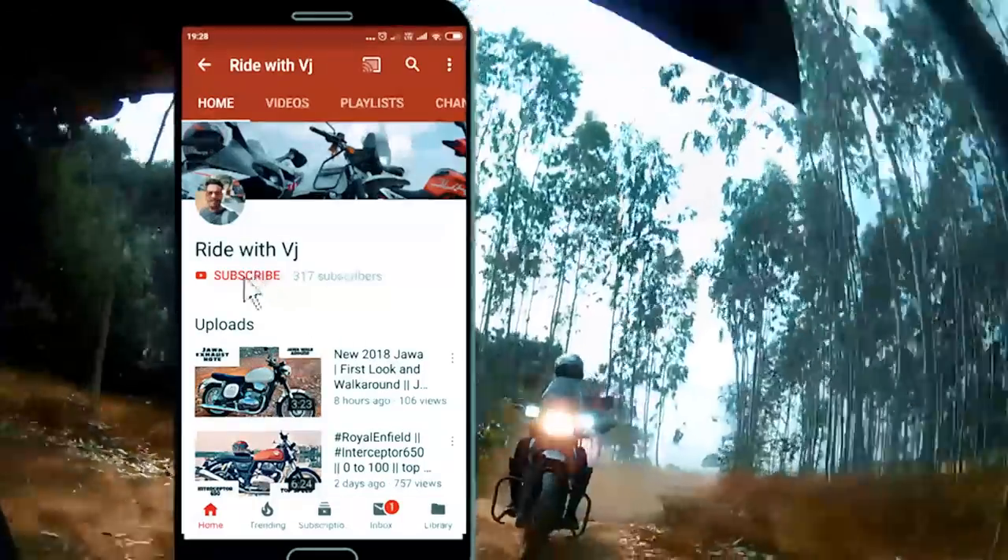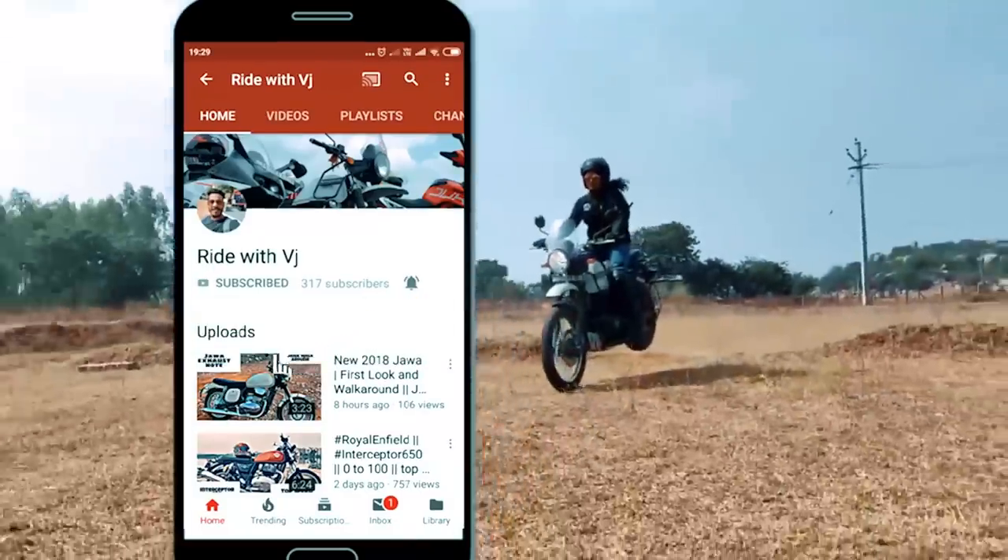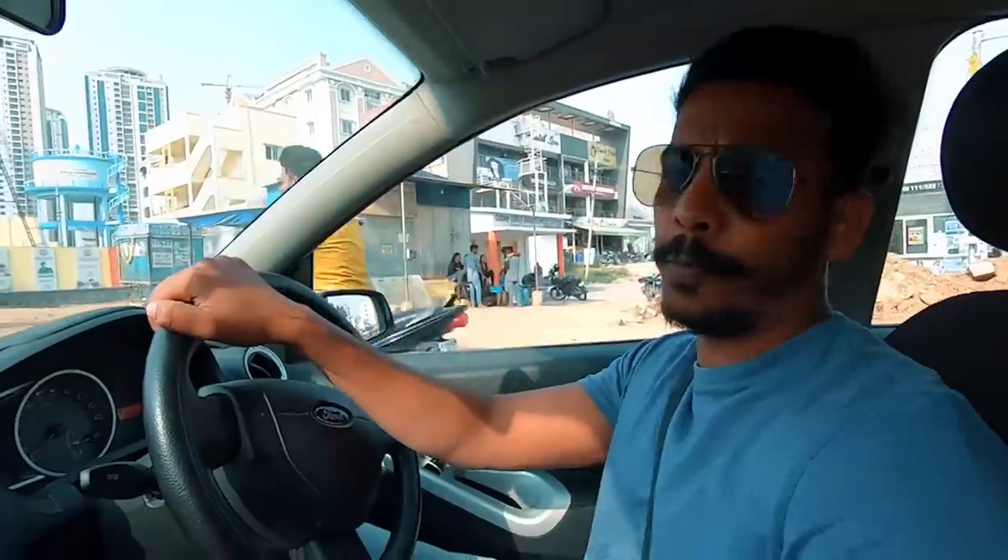Please subscribe to Ride with Vijay and don't forget to press the bell icon to receive the latest notifications. Hey guys, what's up? How are you? I hope everyone is doing amazing and welcome back to another vlog of Ride with Vijay.